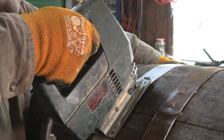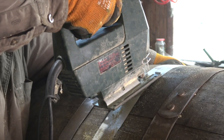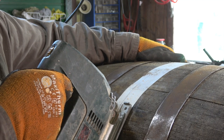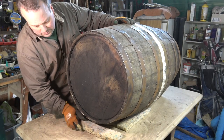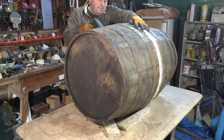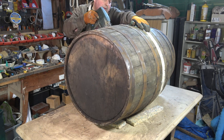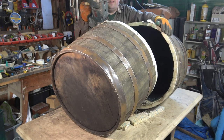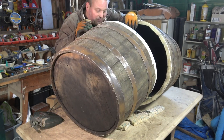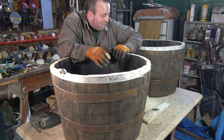You'll find that cutting the barrel takes time — this is old thick oak and it doesn't give in very easily. When you come to the end, try and support both sides as best you can, and when you do the final cut you'll find they just fall apart, leaving two very nice garden planters.